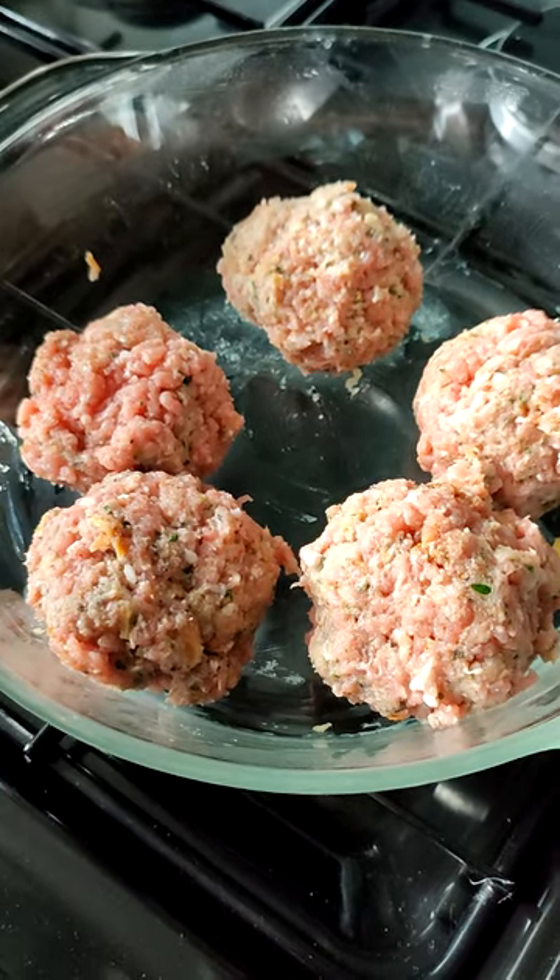Now roll your balls and shove them in your pan — or in this case, my casserole dish on the wall. Just roll them in and shove them in. Then question yourself why they're not round. Never mind, let's continue and make the gravy.